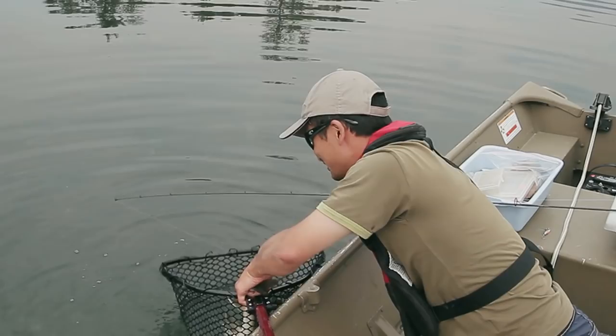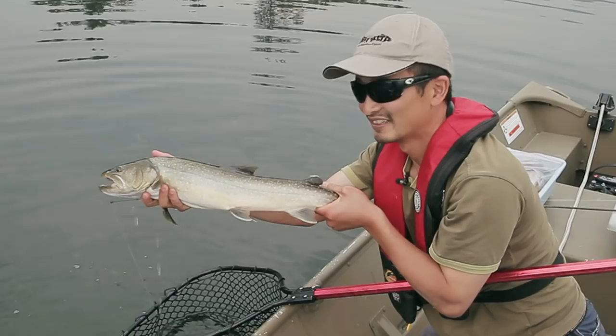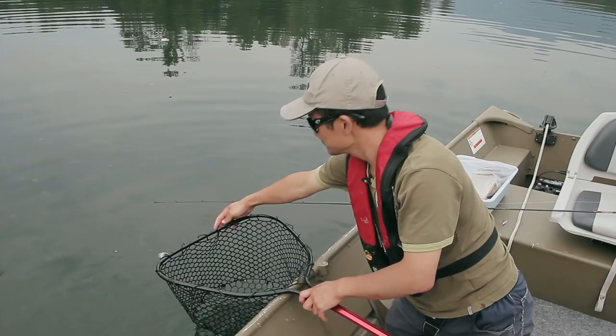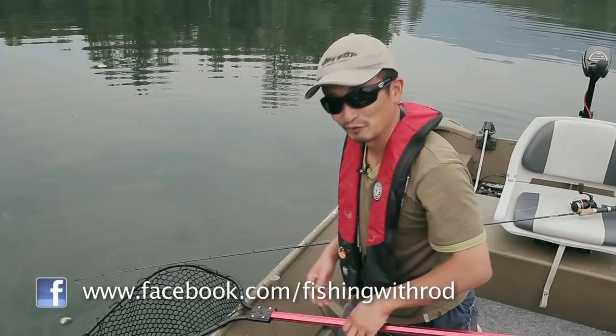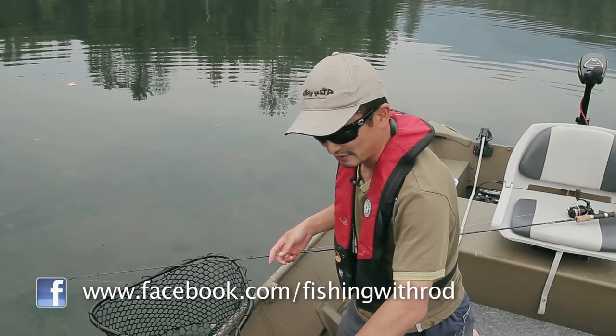Yeah there he goes — it's a big fish, I would say probably around four pounds. Beauty! If you minimize the handling, they can swim away quite easily, just like that. So yeah, give drop shotting a go for trout and char — it's definitely not just for bass fishing. You can try these especially for bigger fish as well.